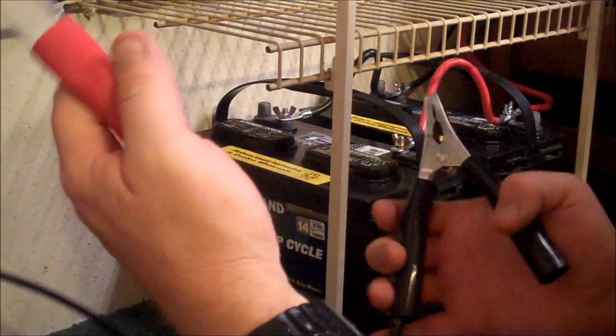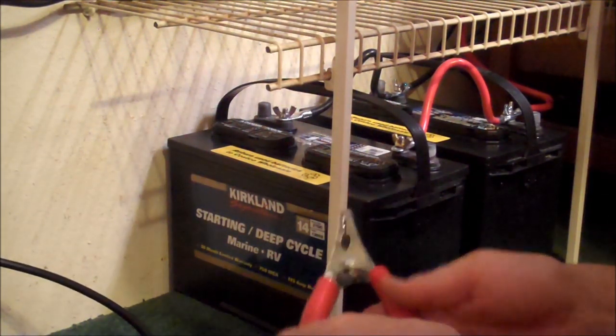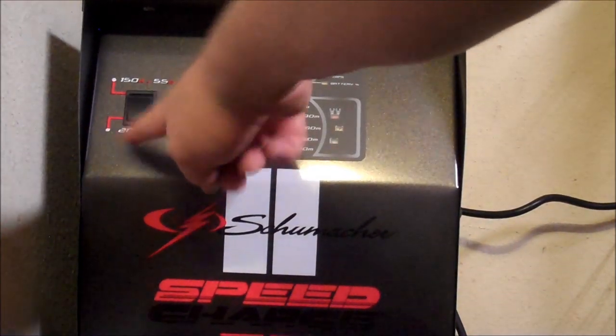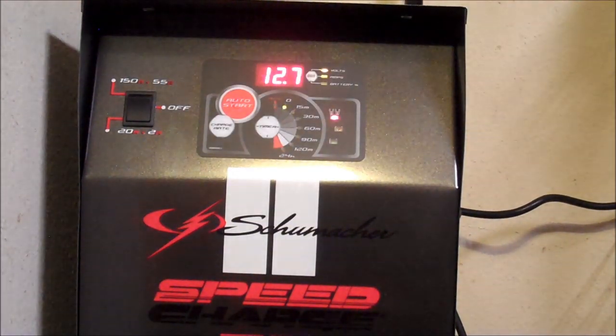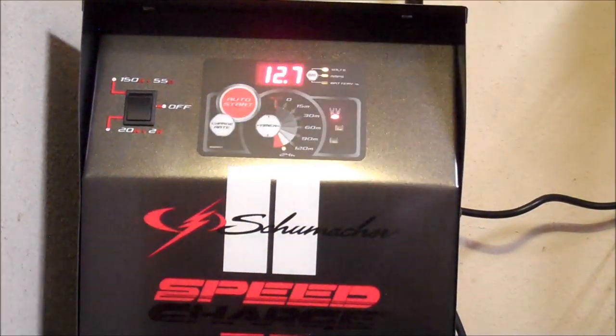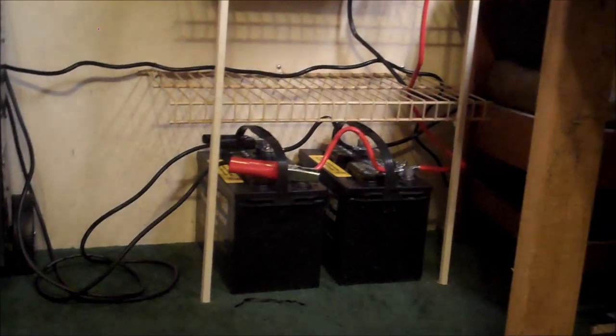Let's plug our charger in. We have our cables here for the charger. We're going to plug in positive to positive, and our negative to the negative. Now all we have to do is hit the on switch, let that thing power up, and set it for a 24-hour-a-day timer. Now we have the charger powering the batteries, which power the inverter.